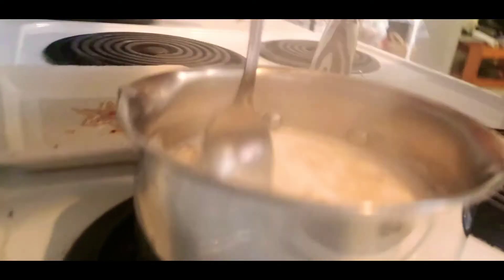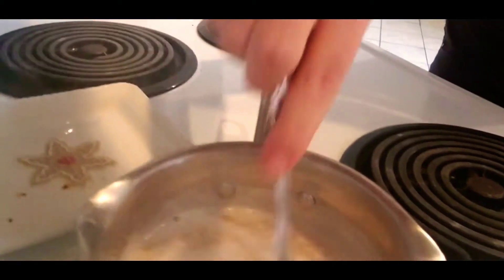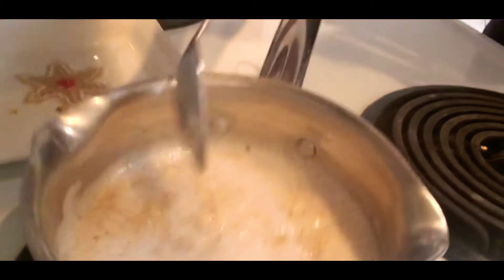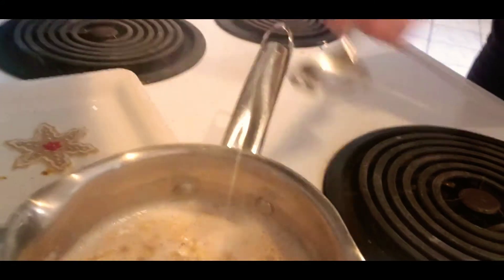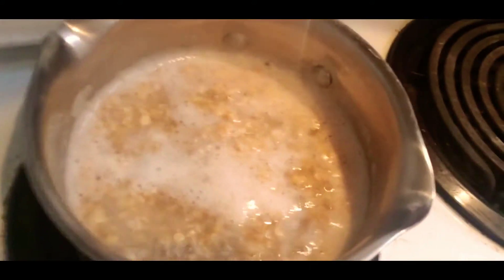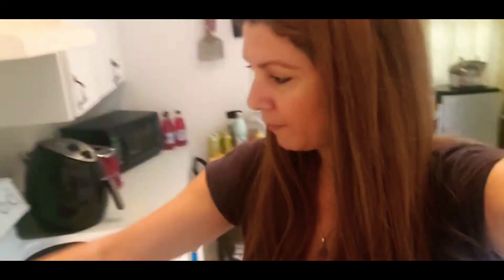So what I am having for breakfast — I'm gonna put it on low so it can soften up. What I am doing is I'm having some oatmeal with some broccoli florets and mushrooms for breakfast. I am doing the starch solution.